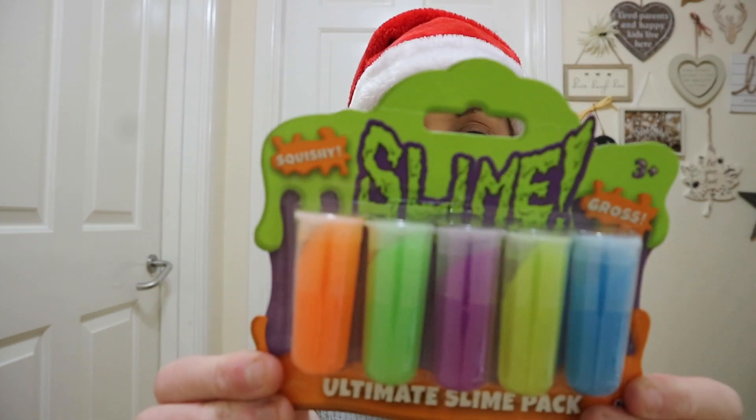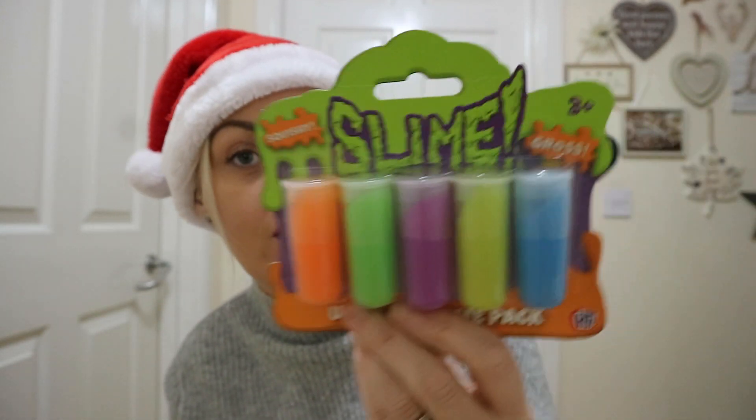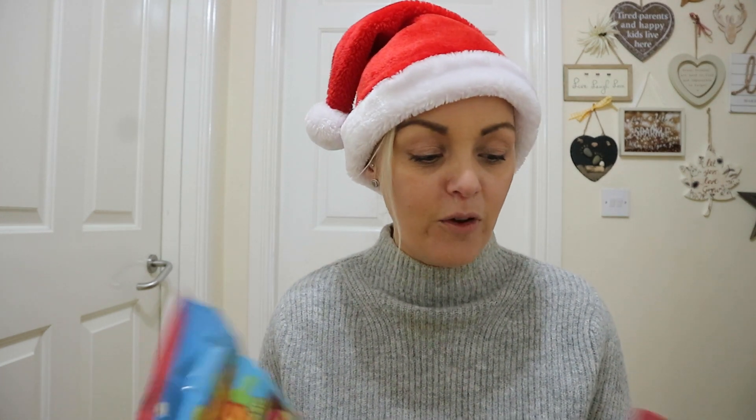Sticking with slime — look what I found! The Nickelodeon Slime Ultimate Slime Pack. You get five slimes in there, from age three-plus. I thought that was really cute and I'm probably going to wrap that up for Rita or one of Rita's friends. Slime is pretty expensive so to get five little tubs for a pound is brilliant.